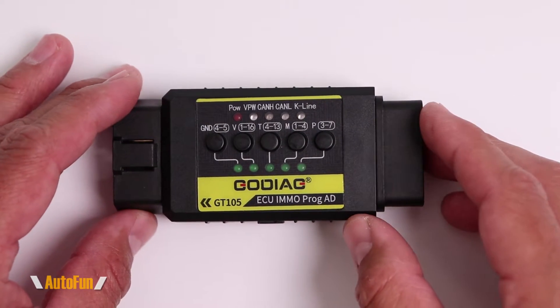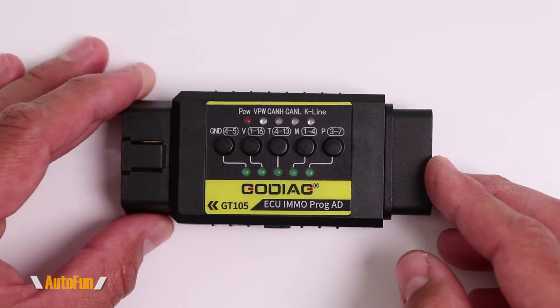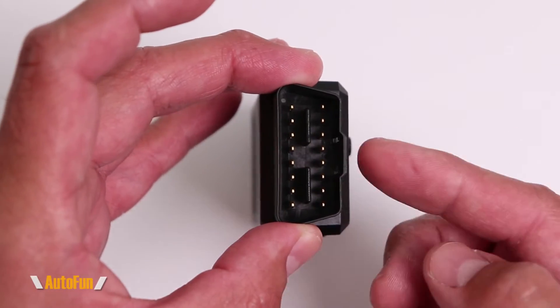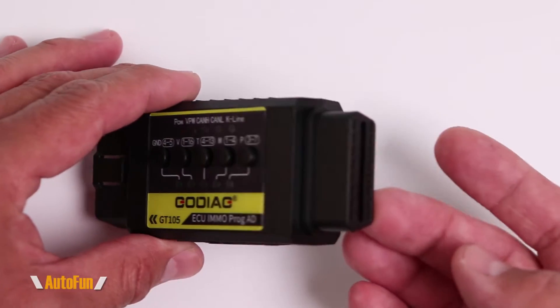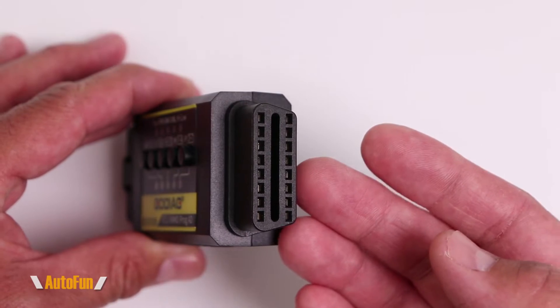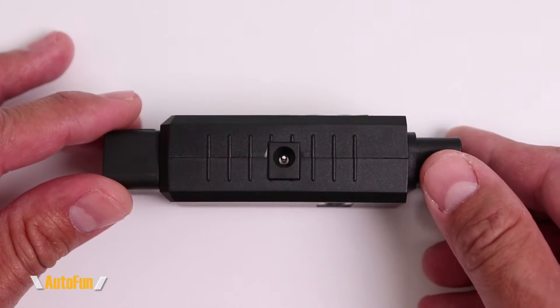We could have done this very easily with a tool like the GT105. Here's the Godiag GT105 — as you can see, it's pretty compact. On the left-hand side we have a male OBD2 port that connects to the vehicle. On the right-hand side we have a female OBD2 pass-through port that can go to our programmer or an OBD2 scanner.